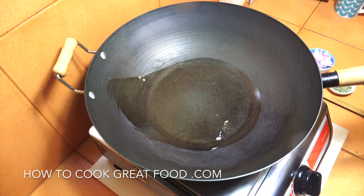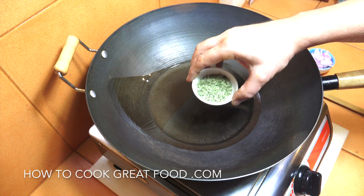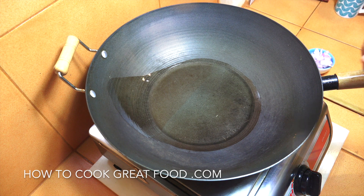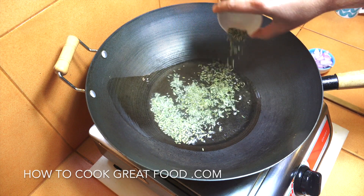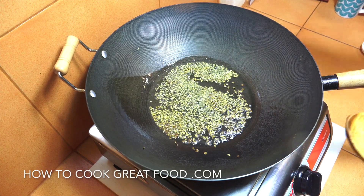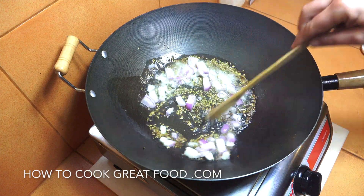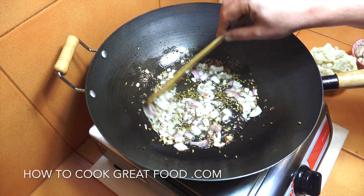I've got my large wok on the go with some sunflower oil. I also want to mention fennel seeds — these are a massive flavor in this dish, I really love them in this rice. You could use cumin instead, but fennel seeds are beautifully fragrant. In they go into the hot oil, then we add the onion and go to high heat for about two minutes.